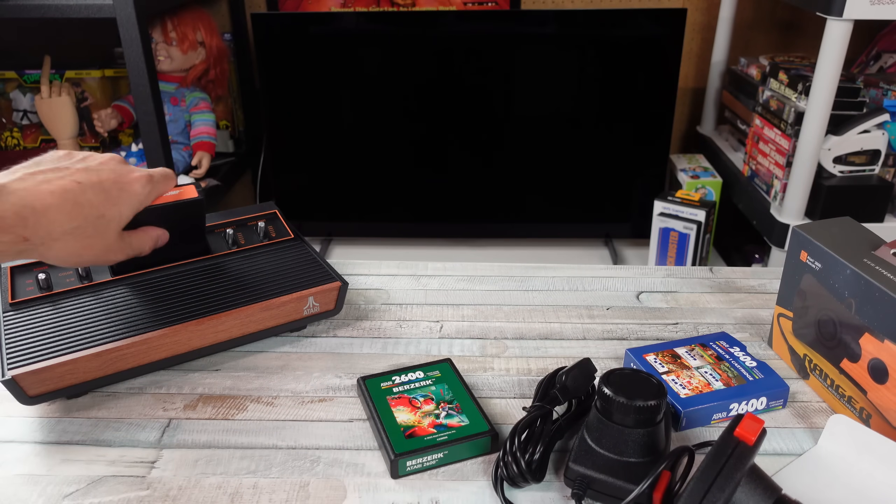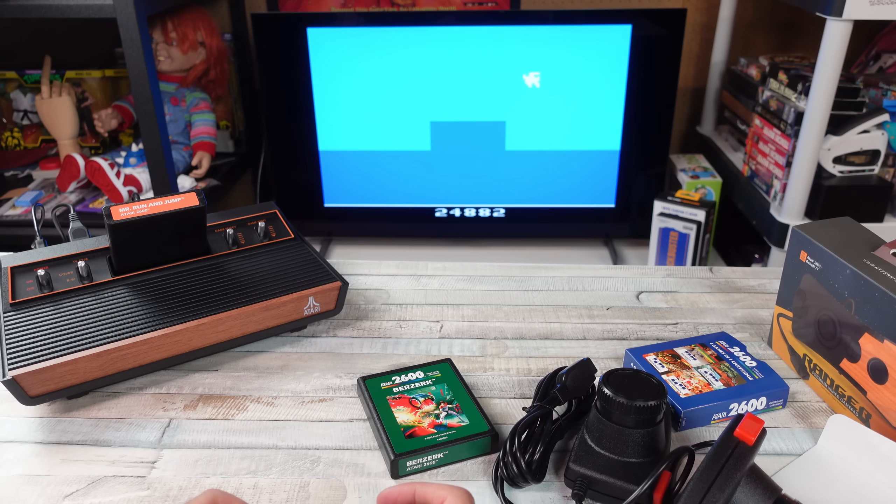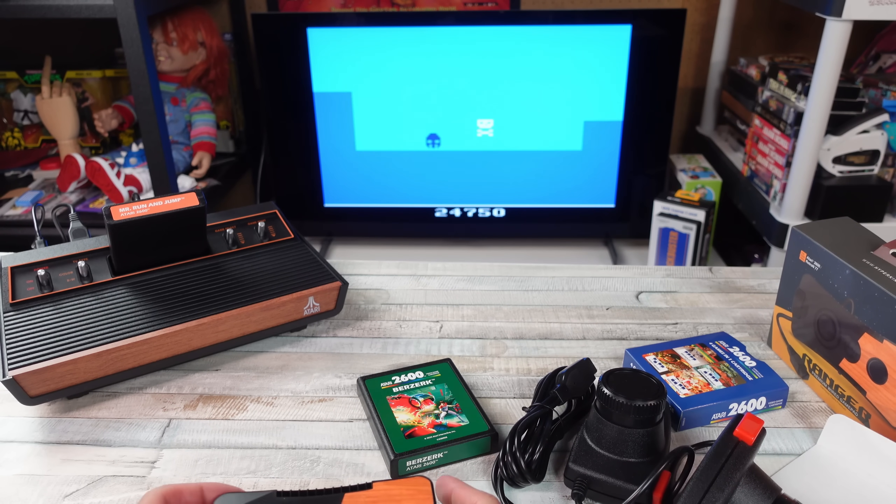Let's turn that one off. Put in Mr. Run and Jump. Kind of looks like ET right here — can I extend my neck? Okay, a little hippity hop action. Oh, I just died. All right, so don't touch anything. Why are those flickering? It's the power of the Atari 2600. You got to get that jump perfect. Oh, son of a bitch. All right, let's try the paddle games.